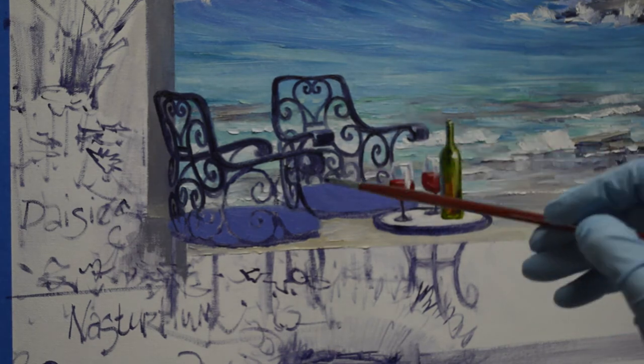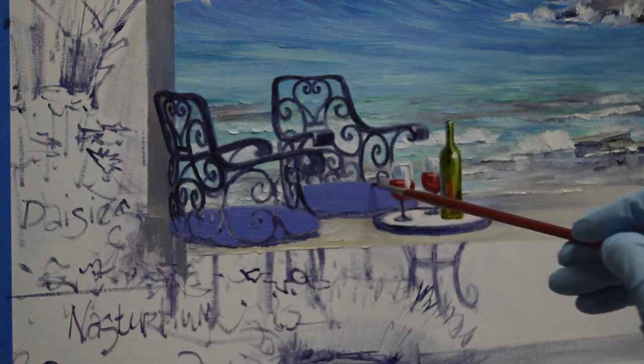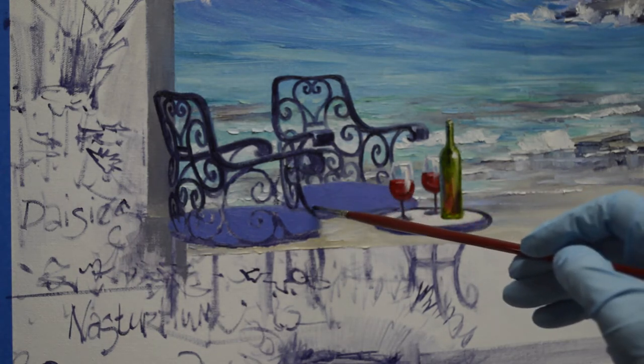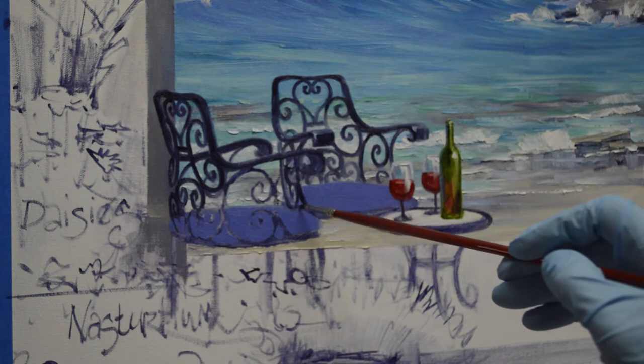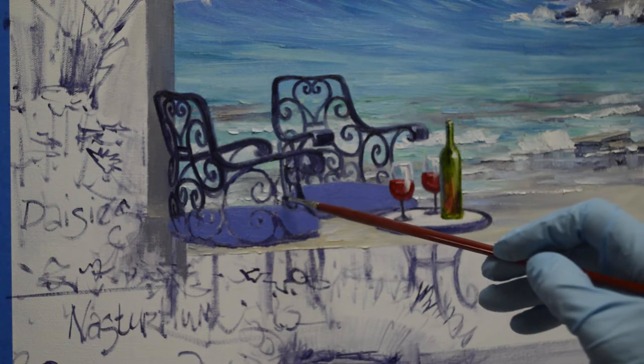I do these while that background is still wet, because it's much easier to make the lines very smooth. It would be very difficult if that background was dry — I couldn't make the lines smooth, because I'd be trying to pull over the bumps and the humps in that paint.